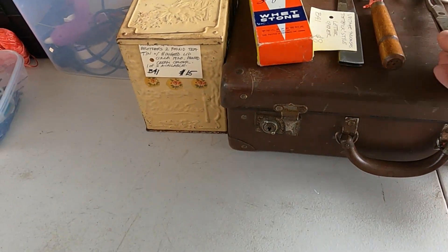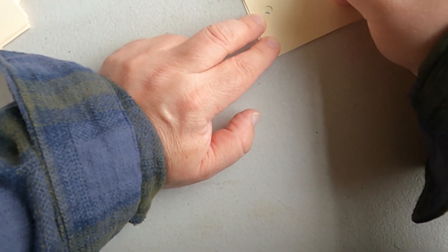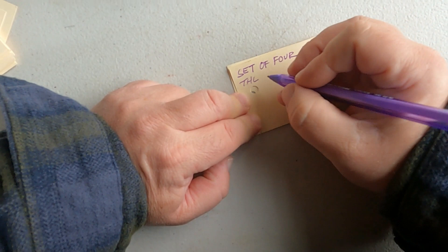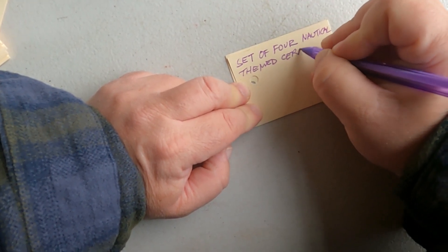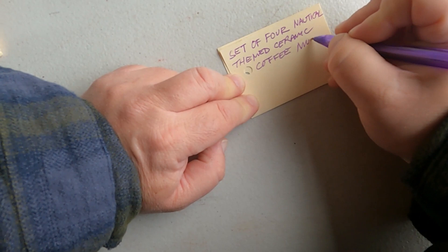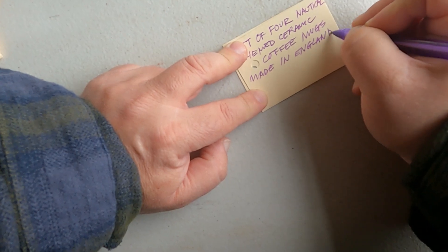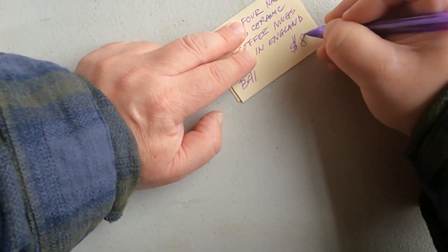I'll write the tickets for these other things. Set of four nautical ceramic coffee mugs, made in England. As you can see, if I recorded all of these we'd be here for about three hours, so I'll only do a couple on camera. I think $8 is a fair price for that — $2 a mug.